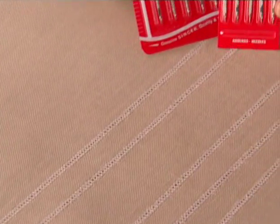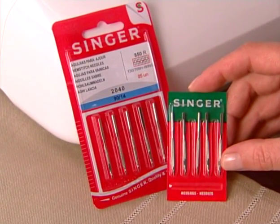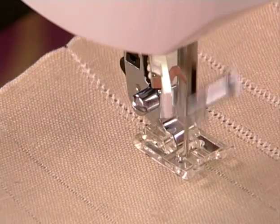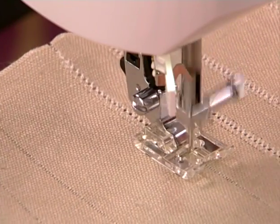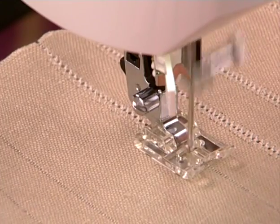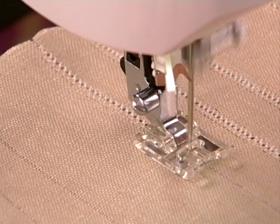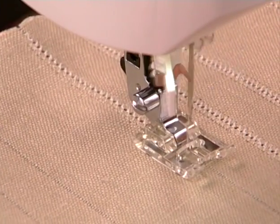A hem stitching needle, sometimes called a wing needle, has a unique design. There are extensions, or wings, along each side of the needle. As you sew, these wings push the fibers of the fabric open, creating small holes within the stitching. For best results, use woven fabrics like linen or cotton.